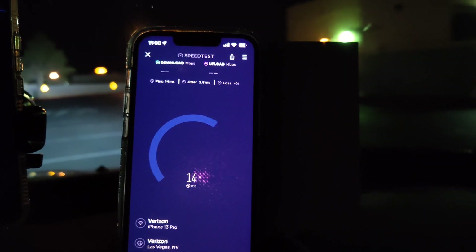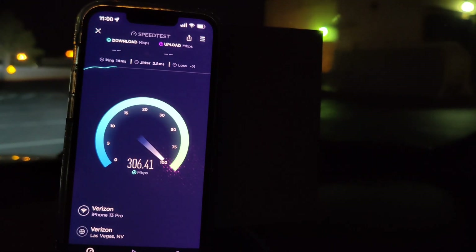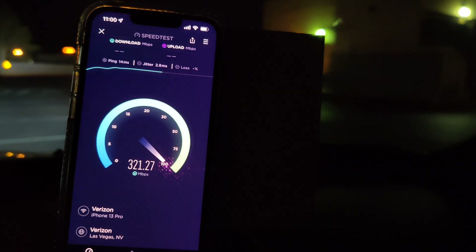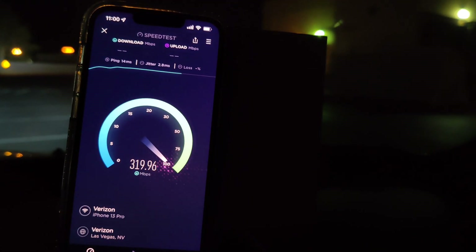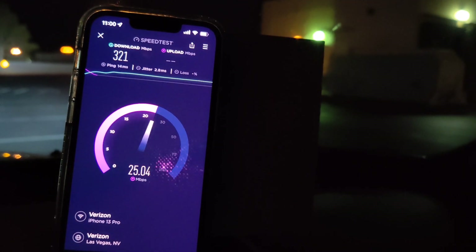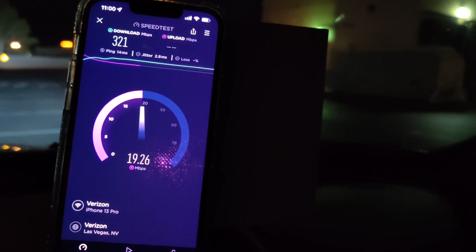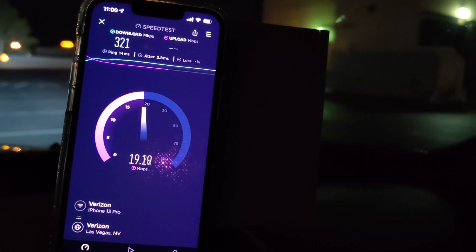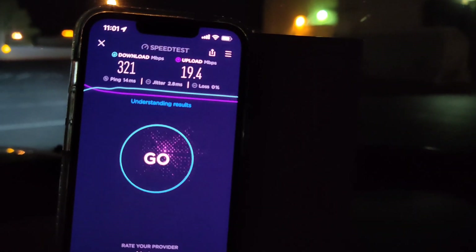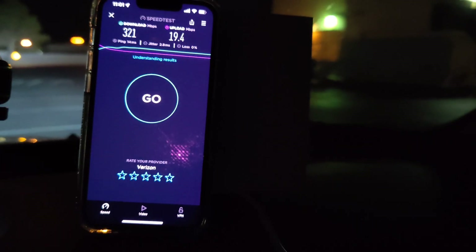Let's do another speed test on the Wi-Fi connection off the Verizon home internet box: 14 ping, 2.8 jitter, 321 down. You can tell the upload wants to peak to 50 or 60, but I think they have it throttled between 20 and 25 on the upload, which is still fine. So 321 down by 19.4 up — still not bad.